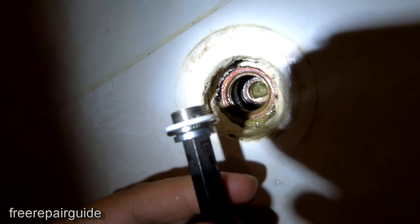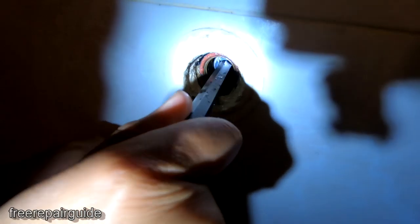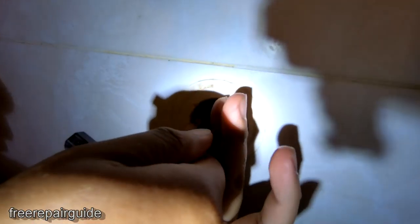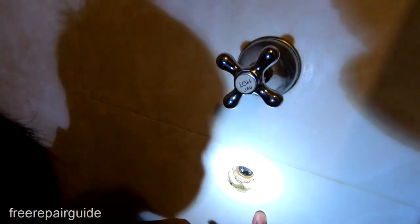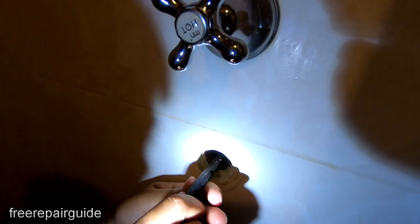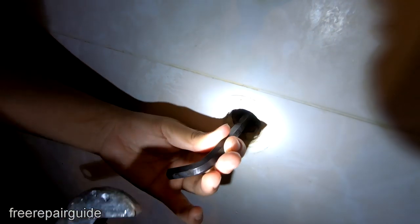Now that this part here is nice and clean, we're going to put this piece in here into the seat, and this will tighten up. That's tightened already. So I'm just going to use the spanner to make it really tight.